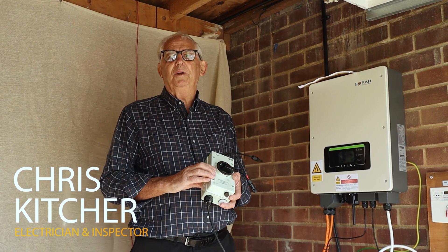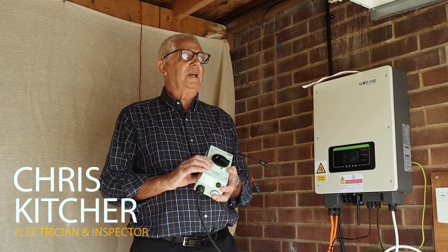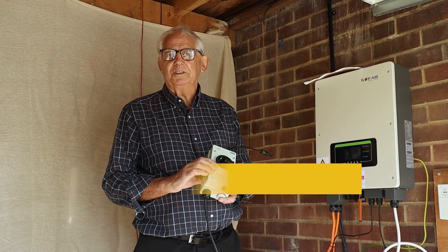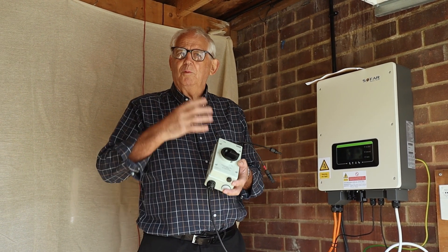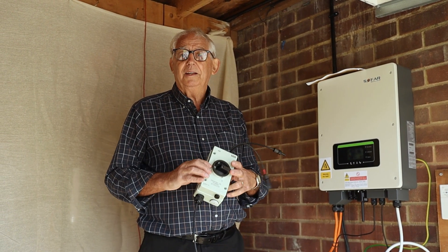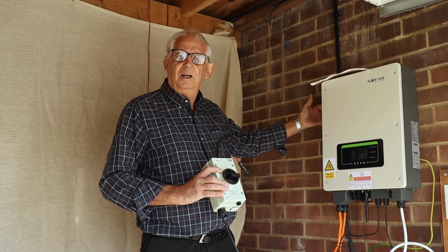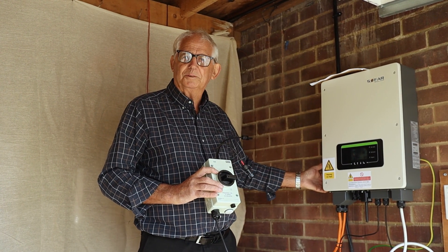This is another video in our PV commission and test series. What I want to do now is an insulation resistance test, but we also want to include something else in this clip, and that's the use of DC isolators on PV systems.